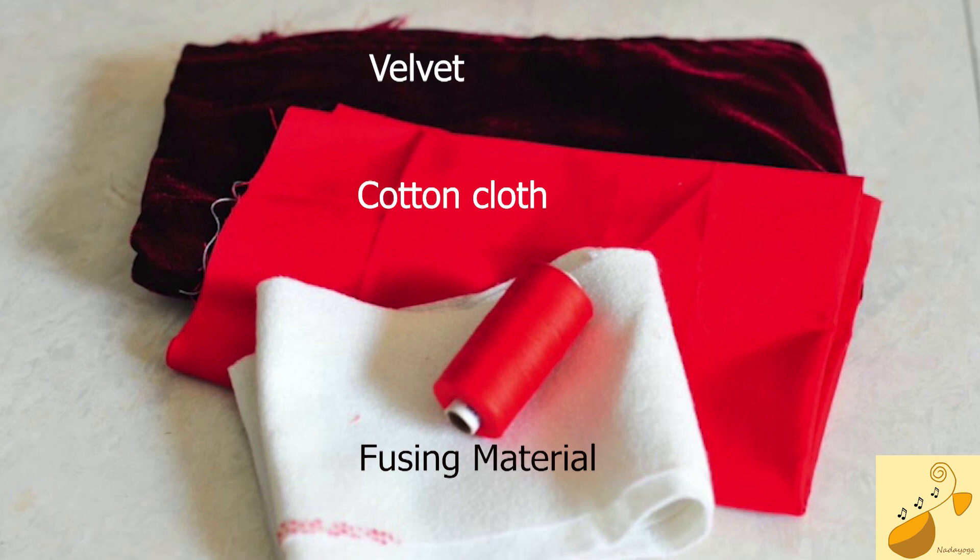The materials I am using here today: Velvet, which will be the topmost layer. I like to use Velvet because it gives a rich look and with the backing it's quite thick enough to protect the fretboard. The in-between layer is that white cloth you see, which is a fusing lace — also called a backing material or interfacer — and it's quite freely available in any shop which sells tailoring materials.